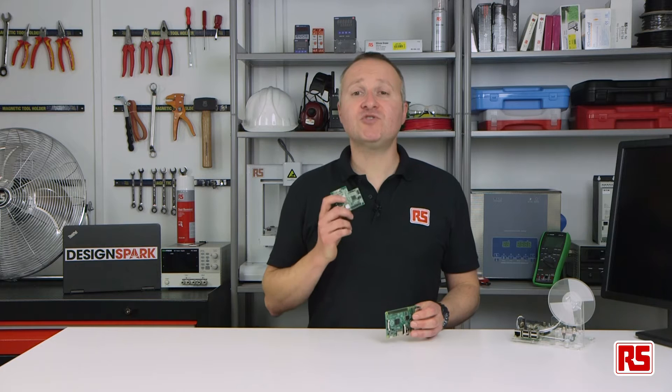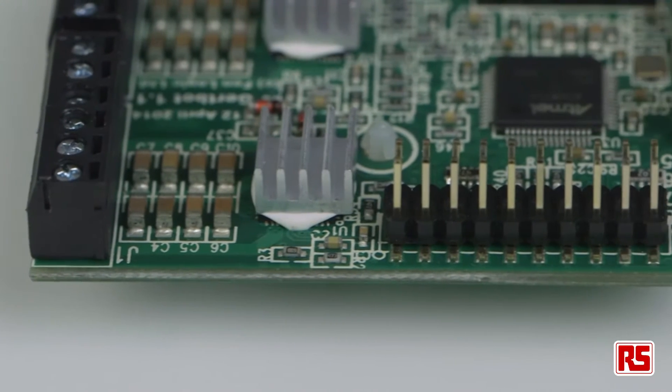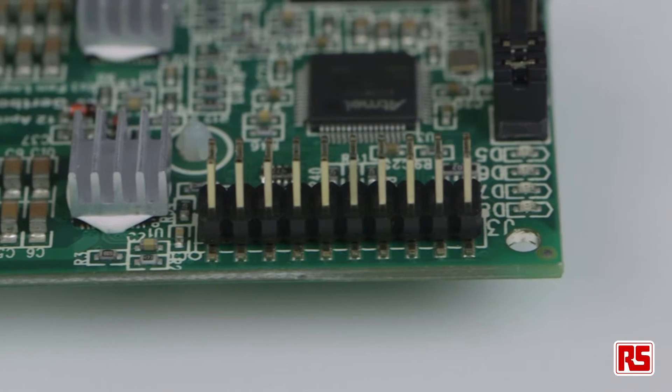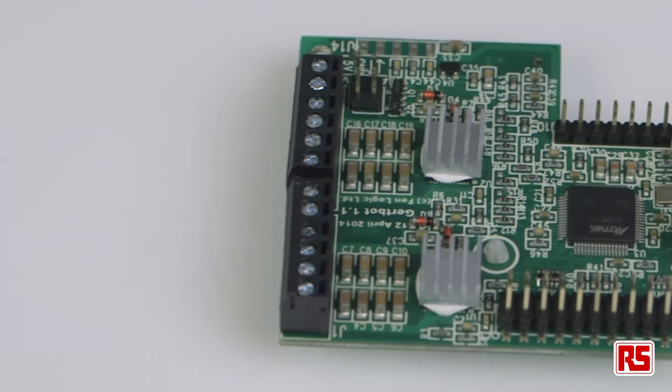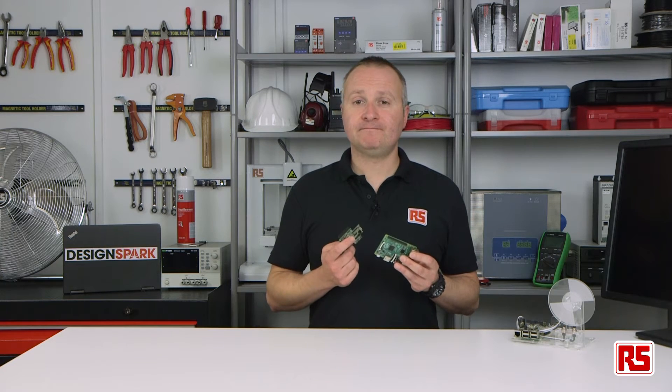Hi, I'm Pete from RS, and in this video we're going to take a look at the GirtBot. The GirtBot is a motor control board made especially for the Raspberry Pi. The Raspberry Pi has GPIO pins that allow you to experiment with physical computing. These are fine for low-power applications, but with most pins at 3.3V, you can only provide a maximum of a 50mA draw. For applications that require more power, such as driving motors, some additional hardware is needed. The GirtBot is a great solution for this.